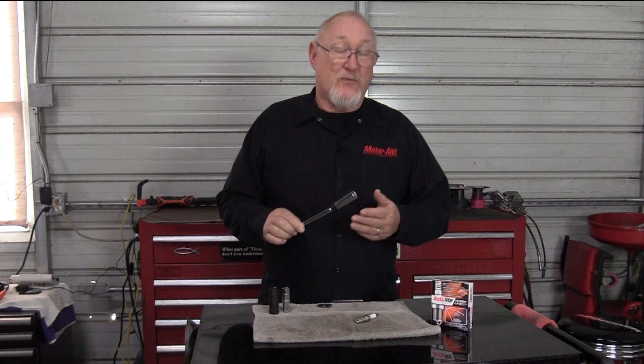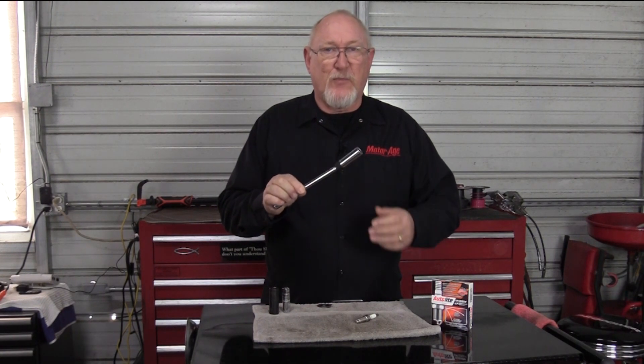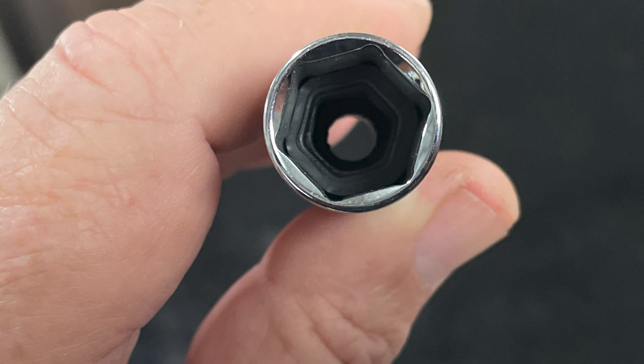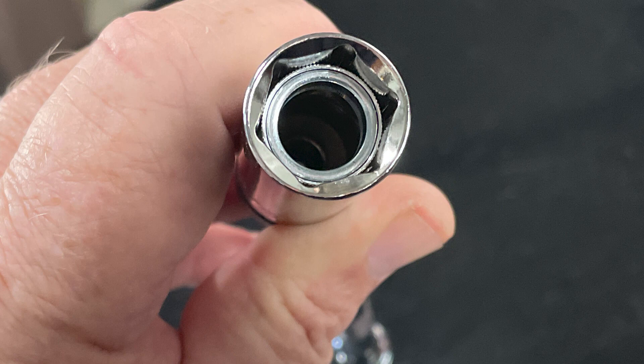The best way to avoid the problem is to use a socket that's specifically designed for spark plug installation. These sockets have a rubber insert that surrounds the insulator and holds it evenly inside the socket during installation. Some spark plug sockets also incorporate a magnet that will hold the spark plug terminal in place, making removal of the spark plug from the engine a lot easier.